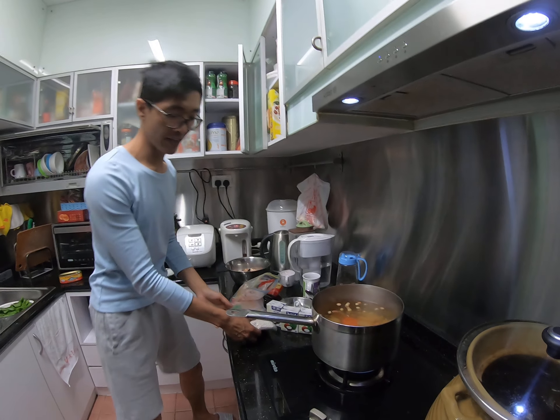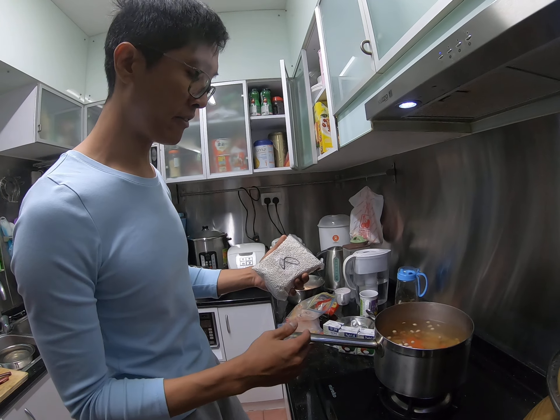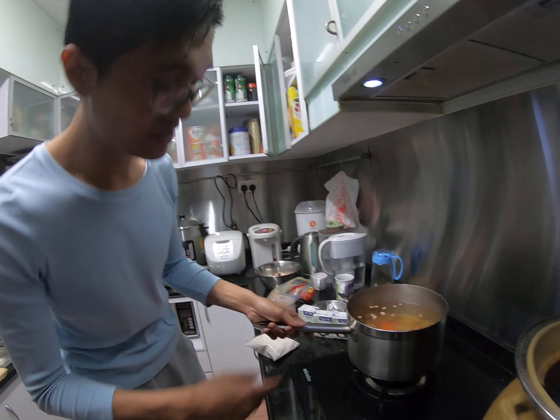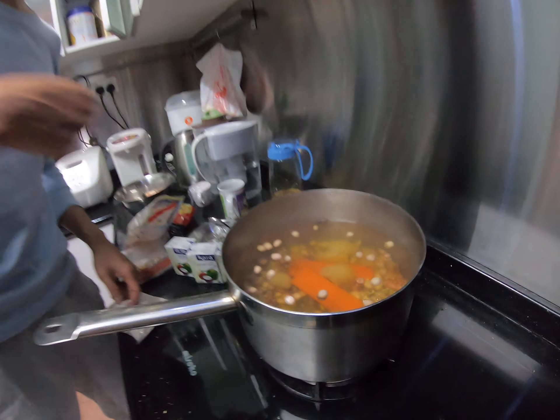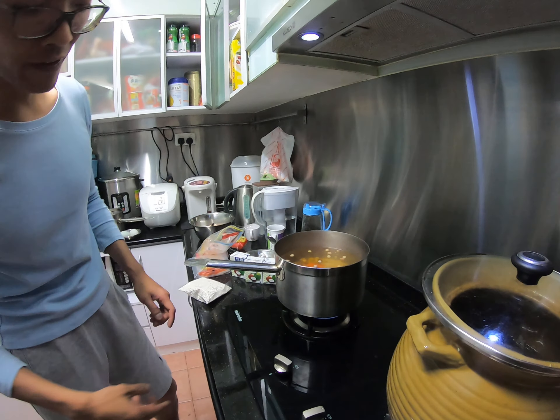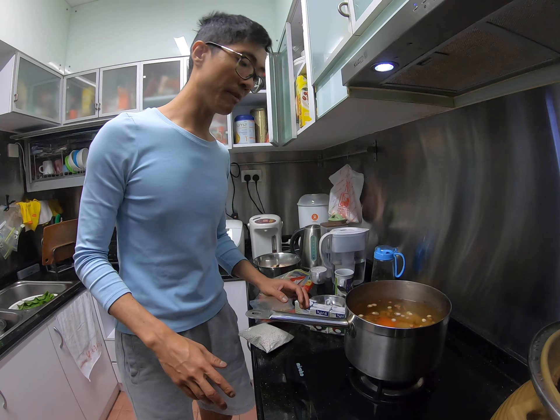We also have the sago. When we eat it, we use another pot to separate and cook it until it turns a clear color. Right now you can see the sugar and also the beans inside. Use big fire for 50 minutes, then turn to smaller fire for 45 minutes.